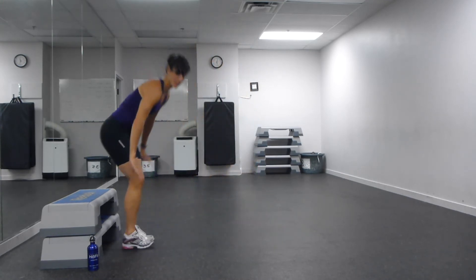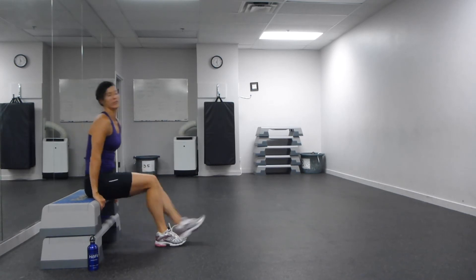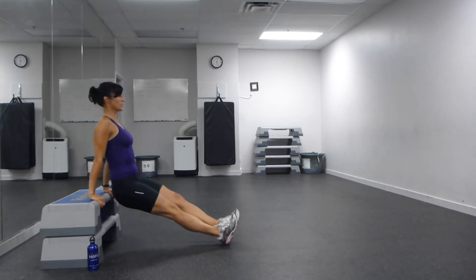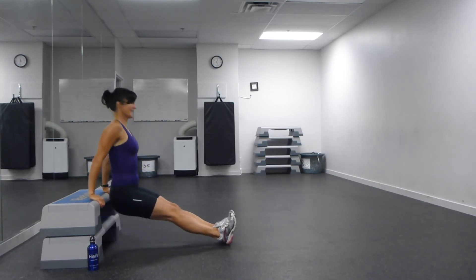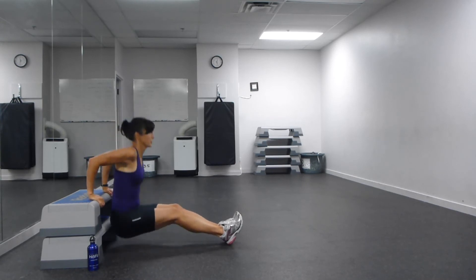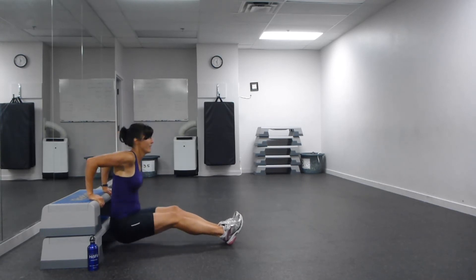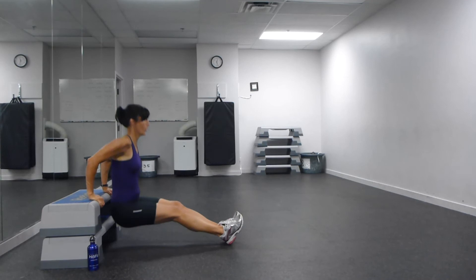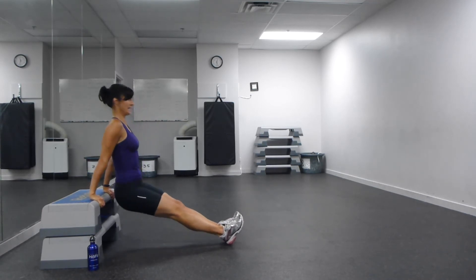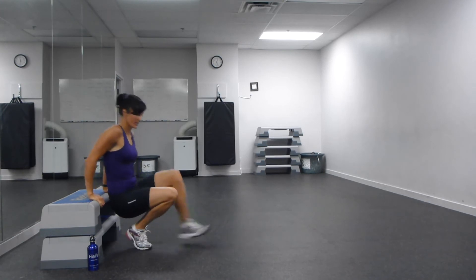Come on over to your bench. Fingertips forward — we're going to go straight legs this time. Draw those elbows together, bend and push. Bum still stays nice and close to that bench. Full extension through those triceps. Five more, four, three, two. And come on down to the floor.